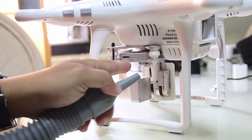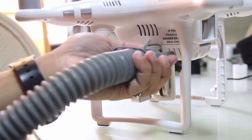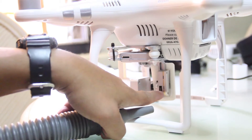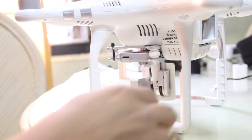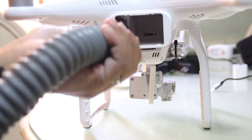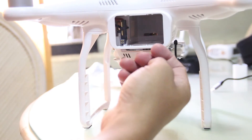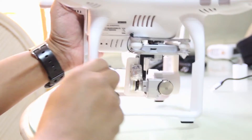Then the SD card slot. The gimbal motors here, and the magnet. Back side, of course. Check your batteries as well if they're corroded, especially if you go out at the sea or on the beach.